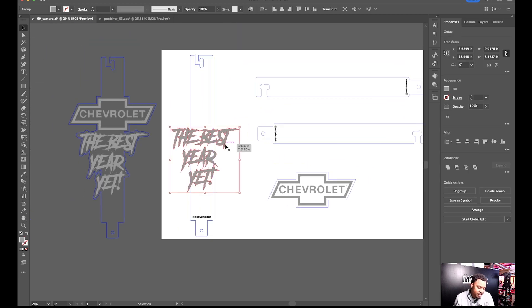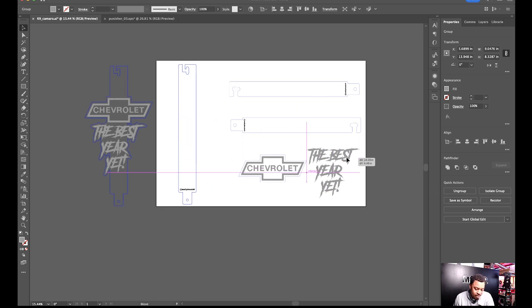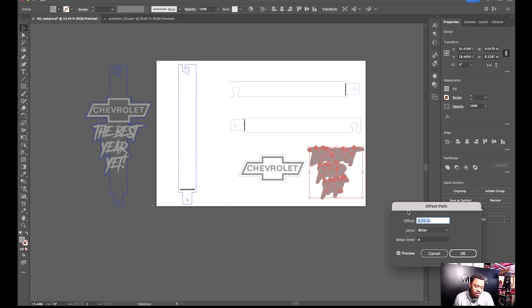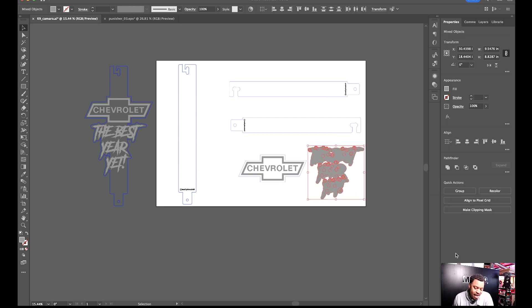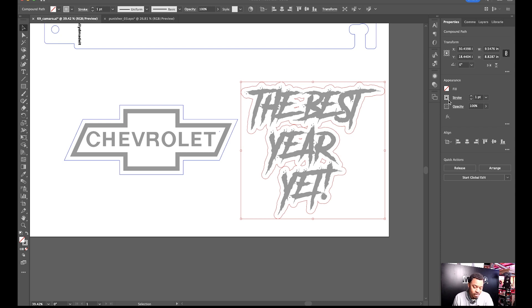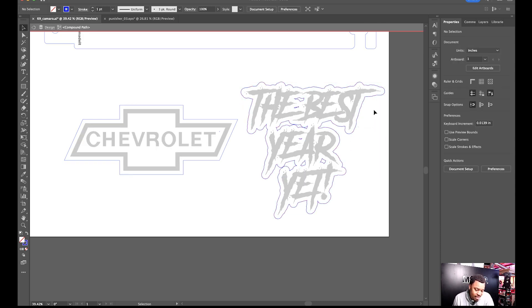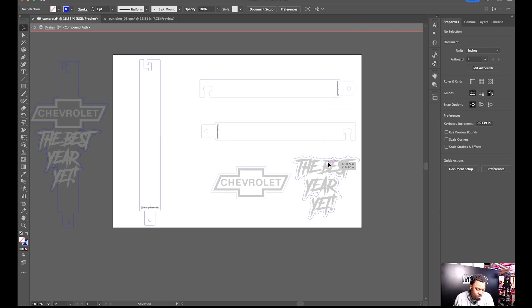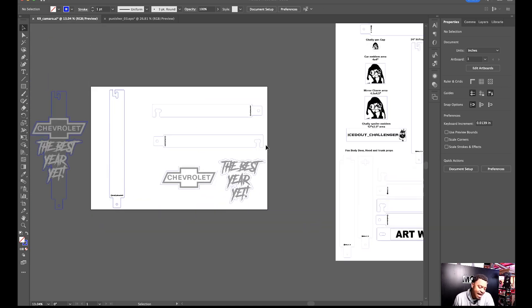Same thing with 'Best Year Yet' — I drag it out of the way to keep things clear, then go to Object > Path > Offset Path. Same quarter-inch offset since that's what I typically do for hood props and door props. For this particular one I want Round corners because I didn't care for the jagged edges with this font. Then I Unite, cut it, paste it in back, do Shift+X to swap fill and stroke.